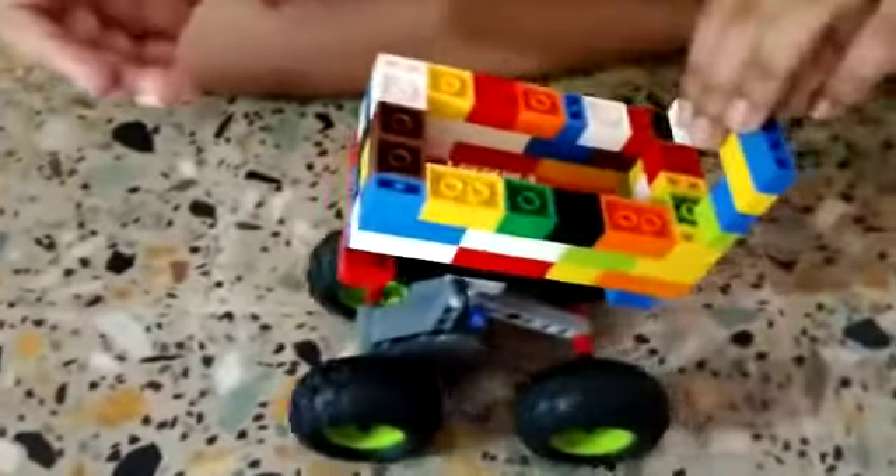Hello guys, so today we made this shopping cart. You can grab the handle and keep whatever you buy in it. It goes straight — if you go like this, push it back and leave it, it goes straight because it has a motor over here that works with a spring.